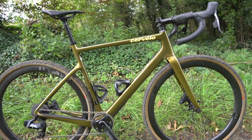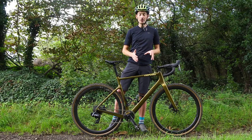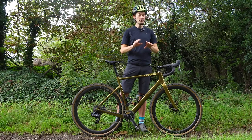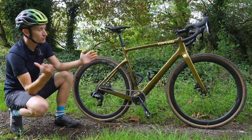So when it came to producing their first gravel bike, Cervelo naturally brought all their expertise in designing fast bikes to a gravel bike designed for going at speed over any terrain — whether road, gravel, or dirt. This bike is designed for going fast over everything. Before I start boring you with all the details, I've got to talk about the looks of the bike.